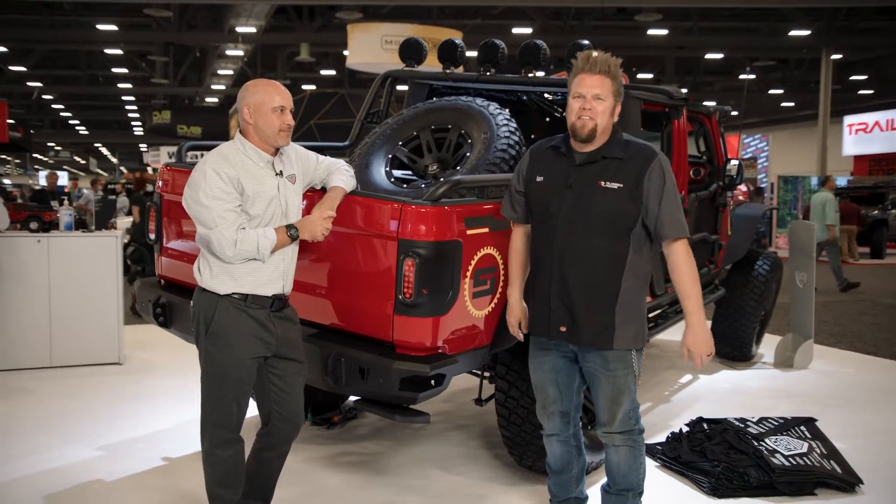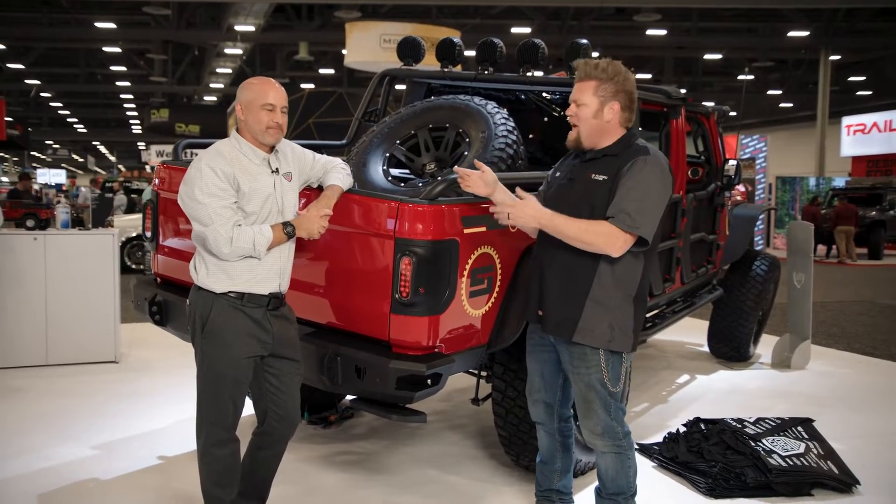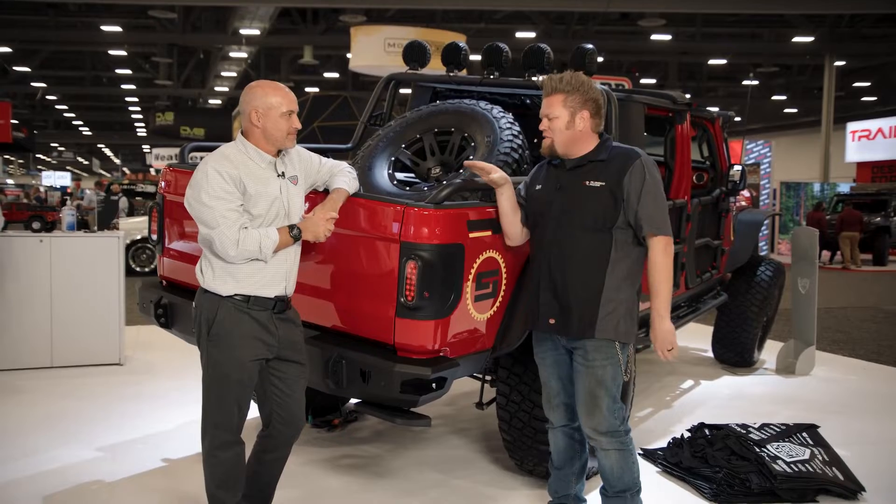Ian Johnson here in the Truck Hero booth at SEMA 2021 with Jason from Rugged Ridge. Gladiators are super popular, a lot of them out there, and we're going to talk about this bad boy right here.